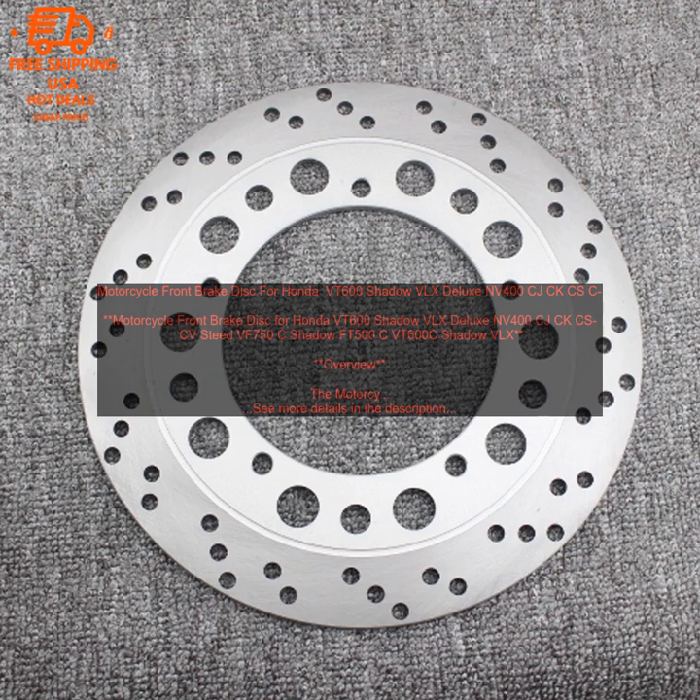Pricing. This Motorcycle Front Brake Disc is available for a very reasonable price.